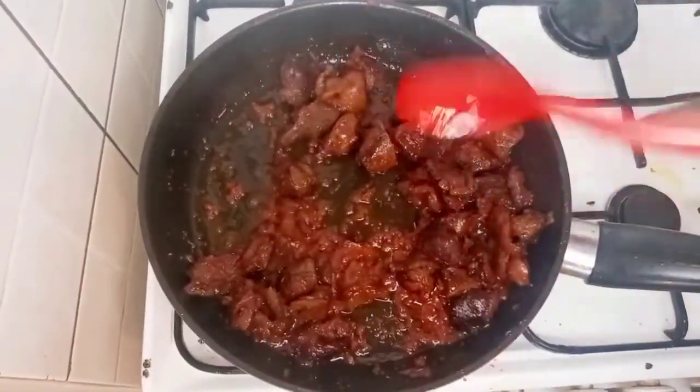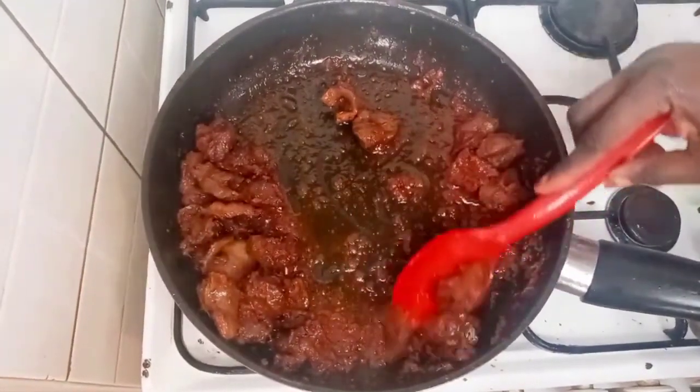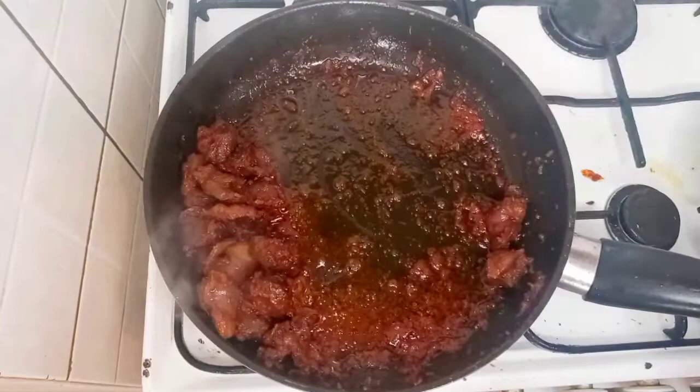I will allow it to cook just for two seconds, and now I'm going to remove it from the pan.